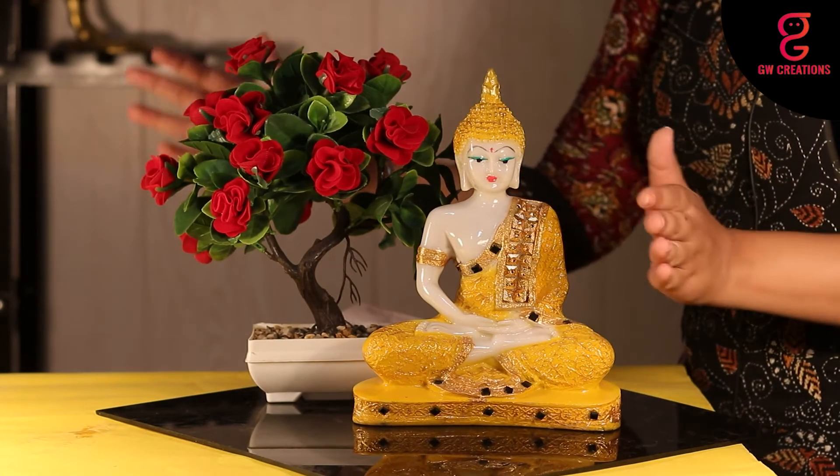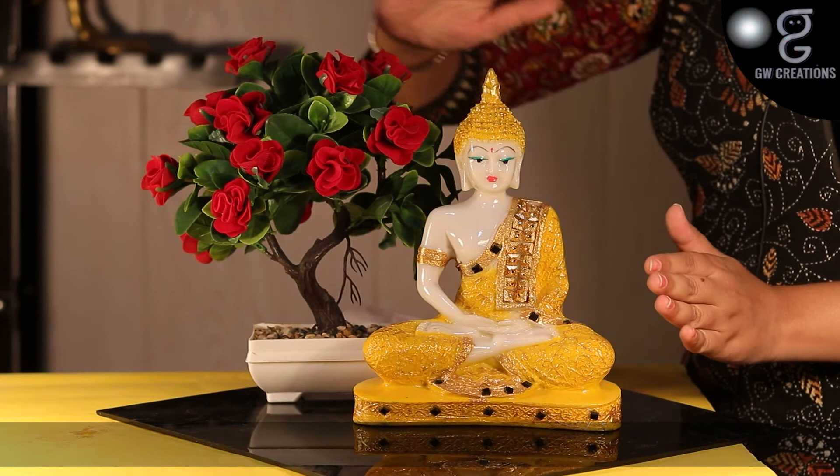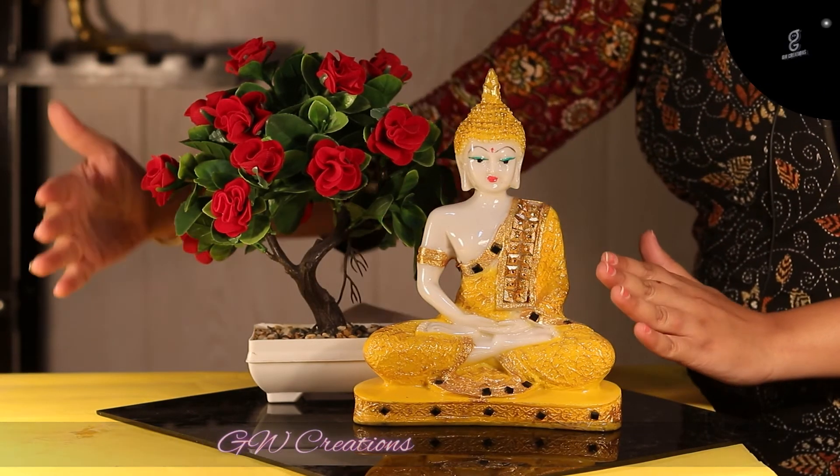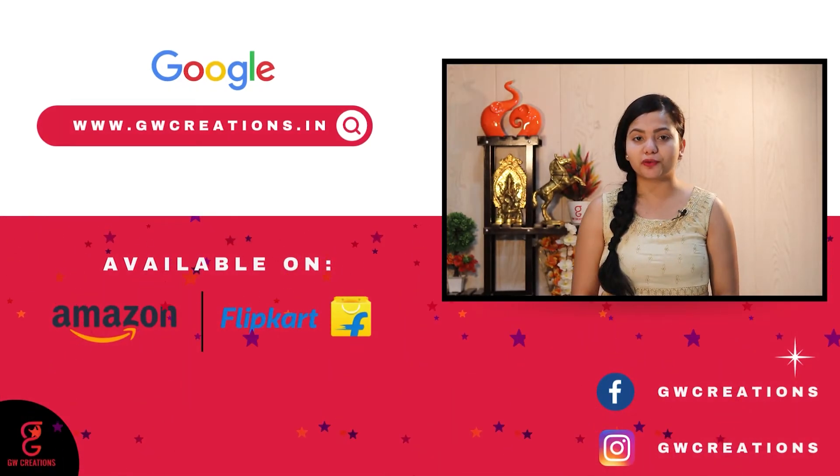This combo set presented by GW Creations is the perfect showpiece to add a sense of calm and enhance the beauty of your home. If you are looking for a good quality meditating Buddha statue and an artificial bonsai plant, you should check out the GW Creations combo.